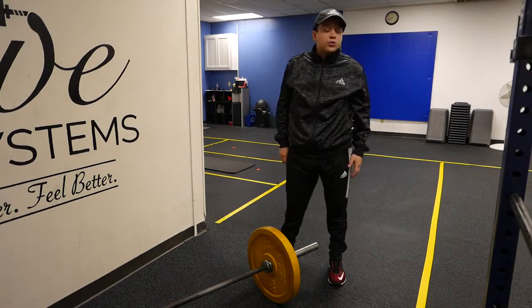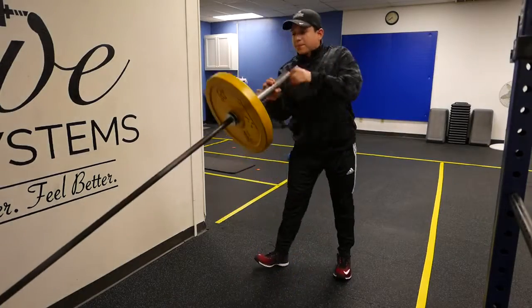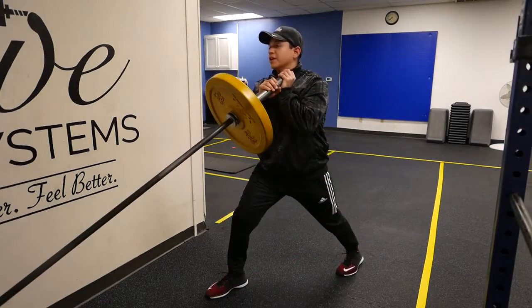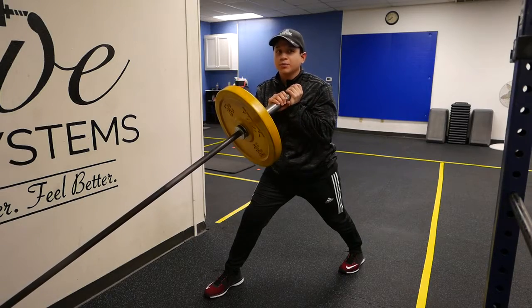Hey guys, Jeremiah here with Stoke Training Systems. What I'm about to show you is a split stance landmine press. You're going to go pick up that front barbell, split stance so the feet are nice and wide, same leg back as the arm that's about to press.